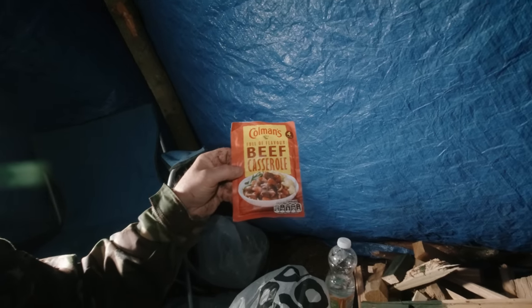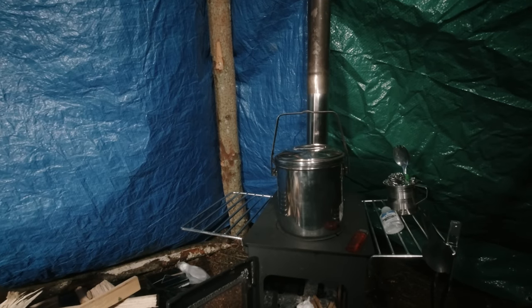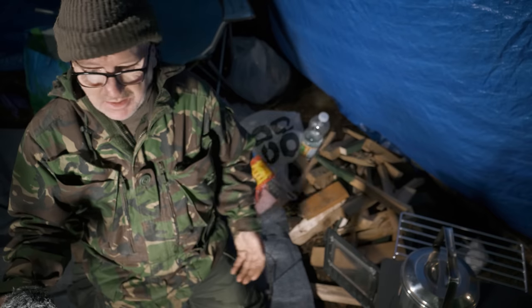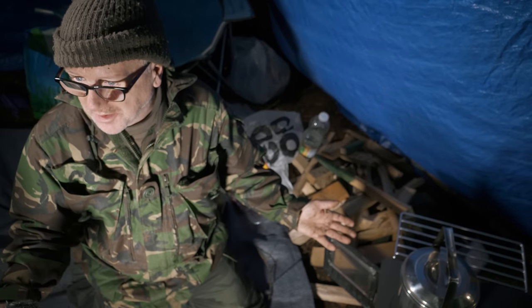I've just got a casserole mix for quickness - I'm sick of eating tinned food. It makes more sense cooking on the stove and keeping warm at the same time. I would say it's quite a luxurious wild camp for me, obviously with a little bit of a hot tent going on. I'm going to be toasty - happy days.